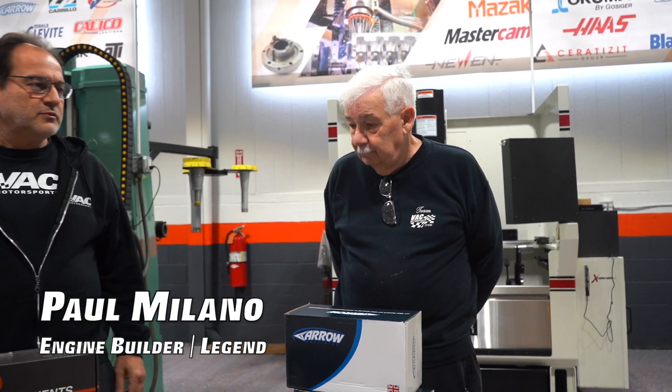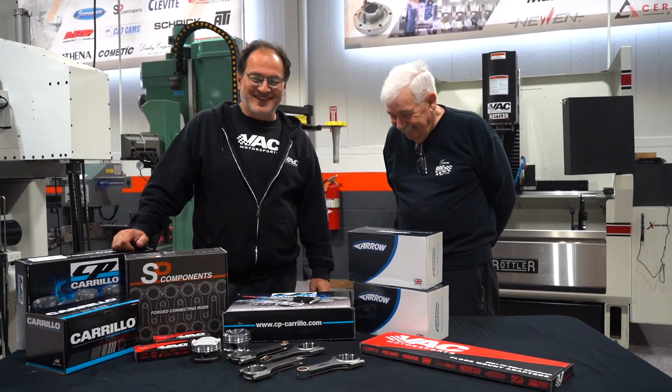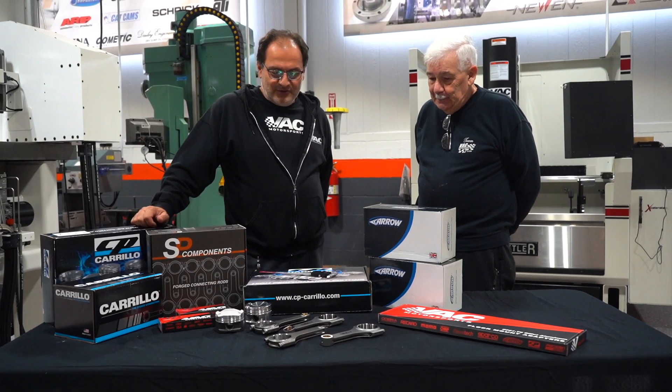Today Paul is with me again. I feel we always have to have a good looking guy, and Paul's the man. Paul is a good looking guy that has a lot of knowledge too, so he'll be chiming in on occasion.